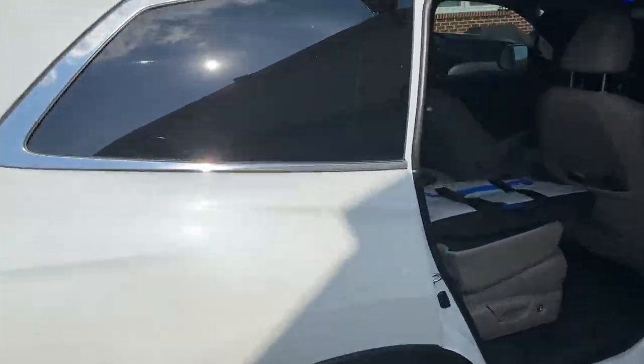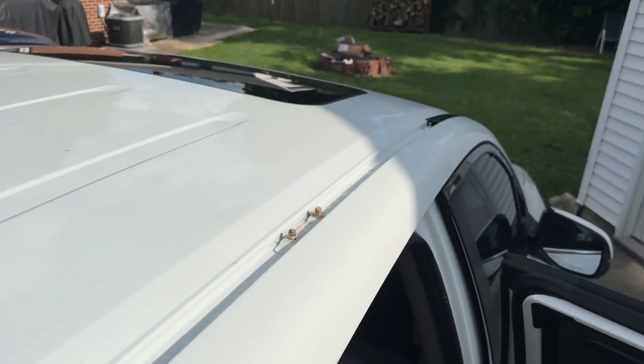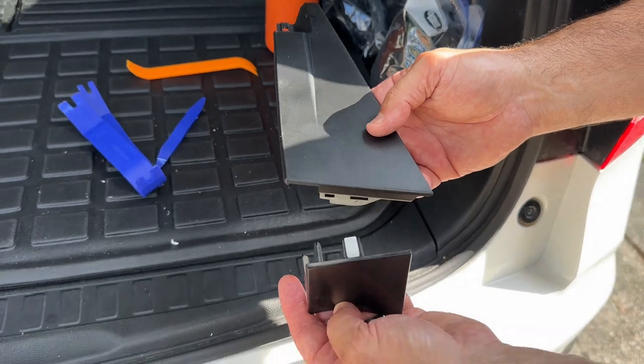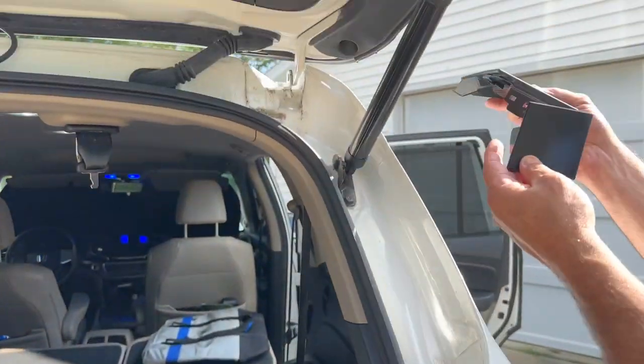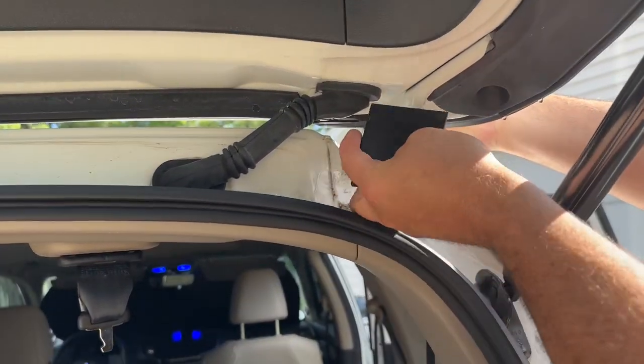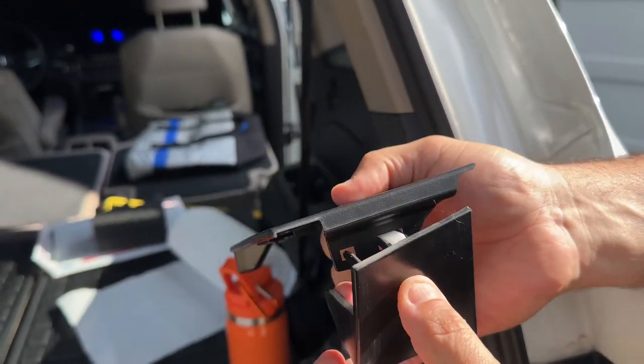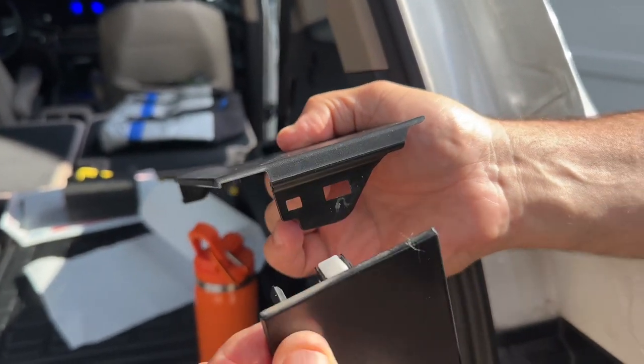First thing you need to do — you probably think you need to come up here and take that black strip off. No, you don't want to do that first. Let me show you what you need to do. This is the first thing that comes off, and you wouldn't think so. It's right up here. See these two tabs right here — you have to get this plastic piece and just pop this out.